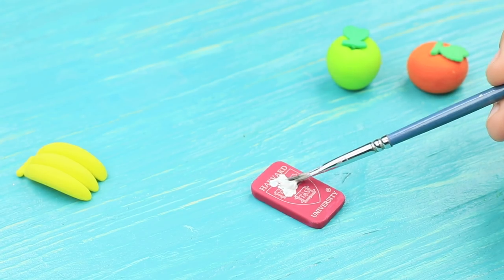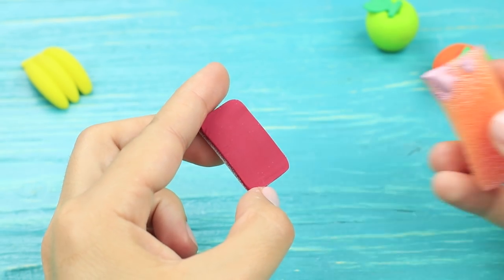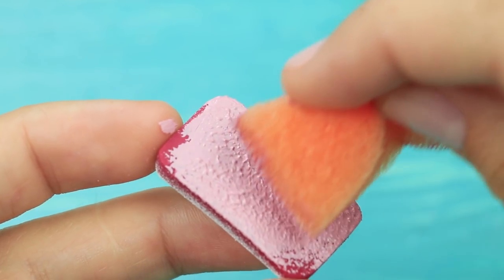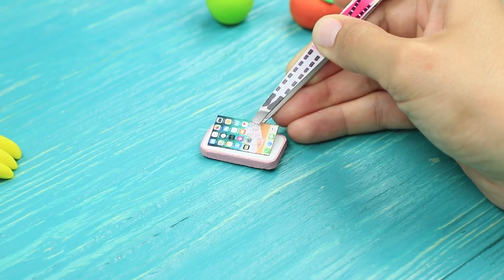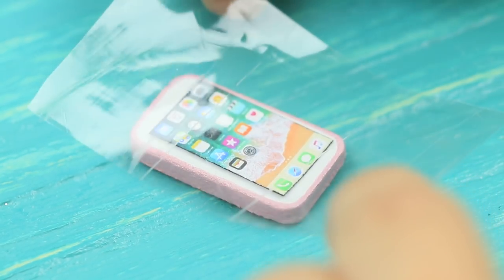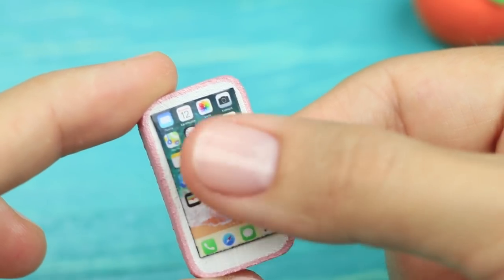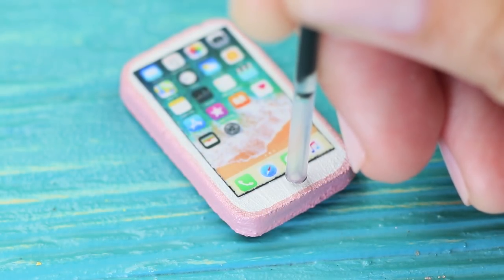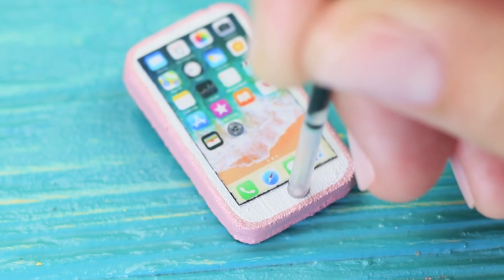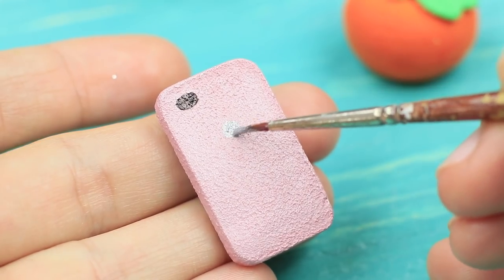Cover a small and thin eraser with white acrylic paint. Color the back pink and paint the sides. Attach clear tape to the printed mini phone screen and fasten it to the white side of the eraser using double-sided tape. Make a central button using a ballpoint pen refill. Draw a camera and paint an Apple logo silver.